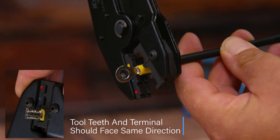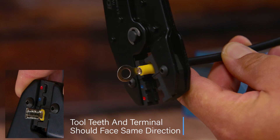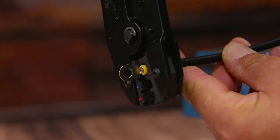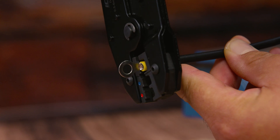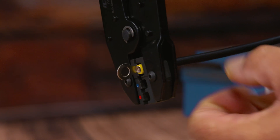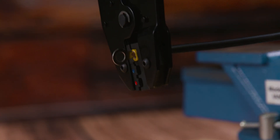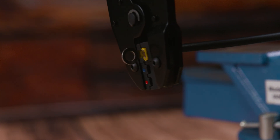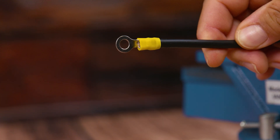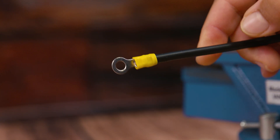We're going to choose the yellow opening for the teeth on our crimper. We want to make sure that our terminal connector and crimper are parallel to each other before we go ahead and squeeze, and we want to make sure that our crimper bites down on all the insulated part, not the insulation of the wire or the terminal at the end. The good thing about ratchet style crimpers is that once you squeeze, you'll feel it stop — and that means you're done.